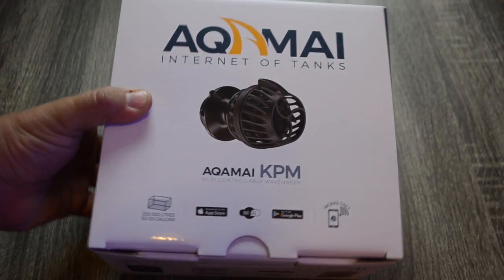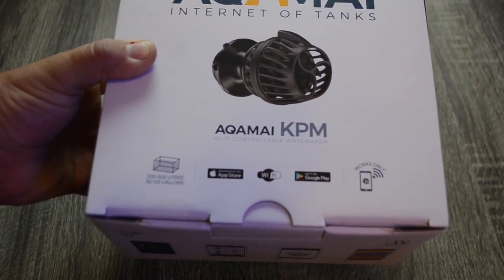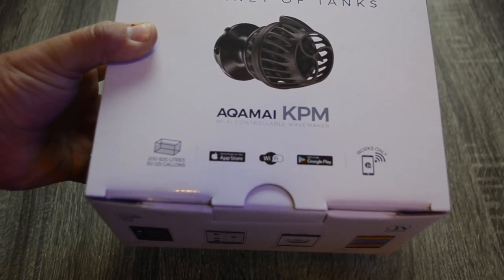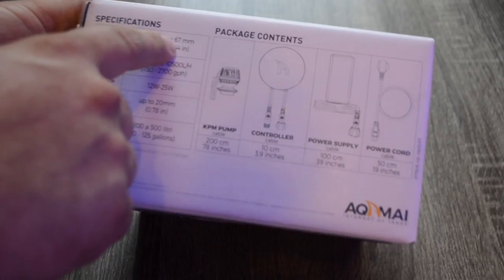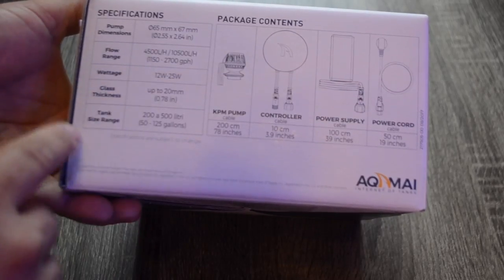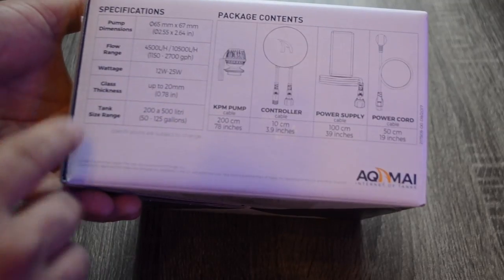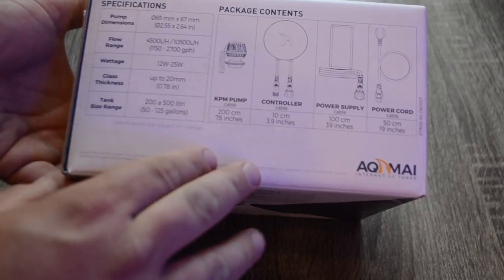Let's take a look at the box. It says this pump is for 50 to 125 gallons and uses the Alkamai app to control it — available on Apple as well as Android. Some specs: dimensions are 67 millimeters, flow range is 1,100 to 2,700 gallons per hour, wattage is 12 to 25 watts, and it supports glass up to three-quarters of an inch thick.